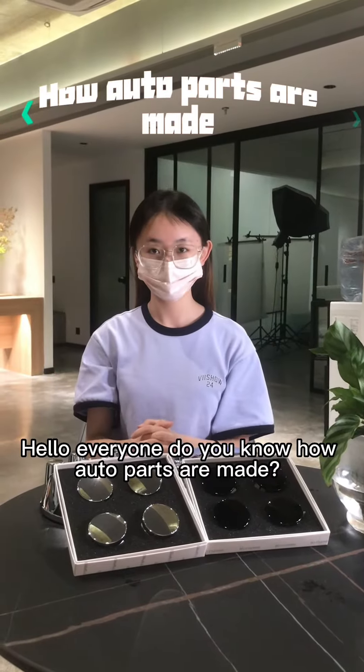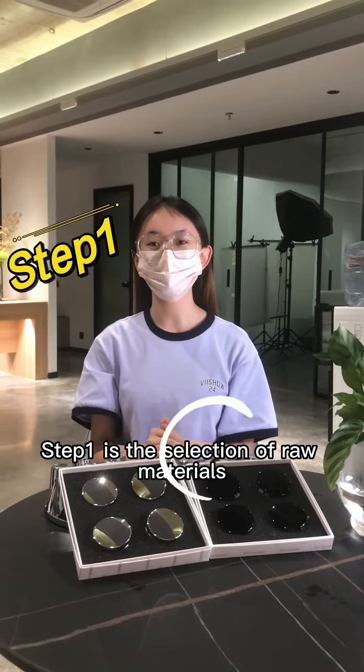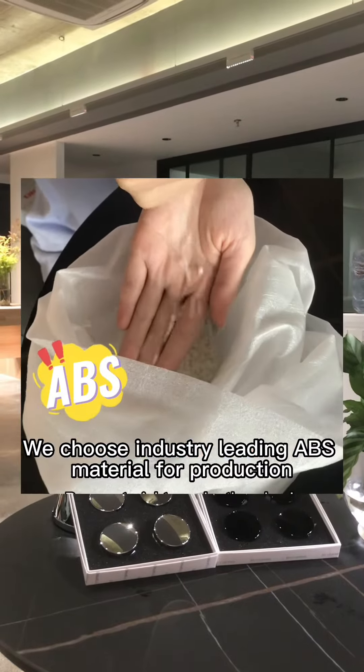Hello everyone, do you know how auto parts are made? Let me tell you today. Step 1 is the selection of raw materials. We choose industrial leading ABS materials for production.